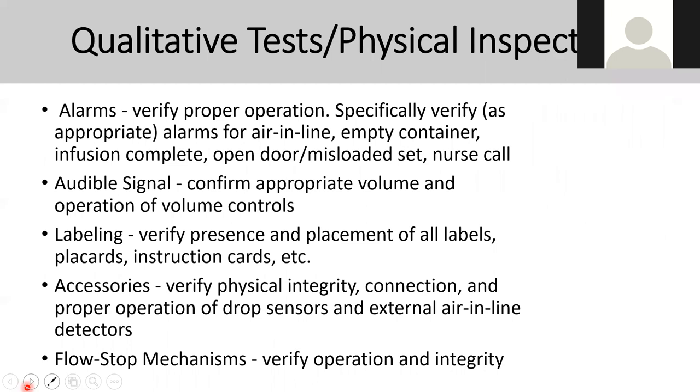For qualitative tests on physical inspection, check the casing, mounting, casters, AC plugs, line cord strain relief, cables on both ends, circuit breaker, fuse, cables and connectors, control switches, and indicators and display to verify whether they are working properly. Verify that all alarms are working properly — check airline alarm and whether an alarm triggers when you open the infusion door.